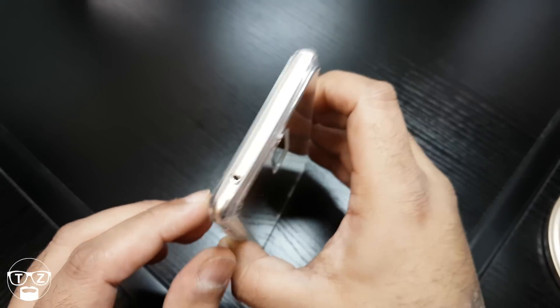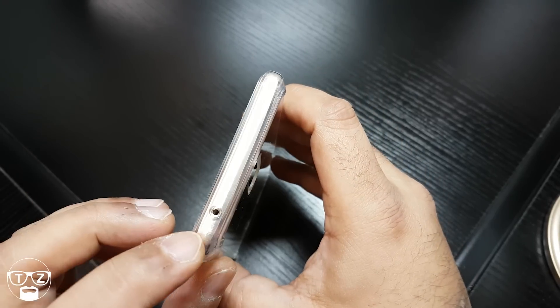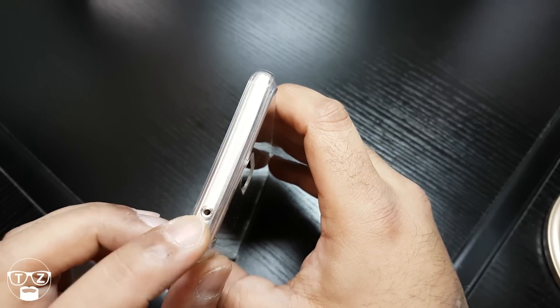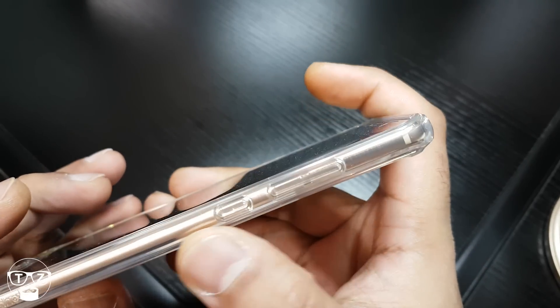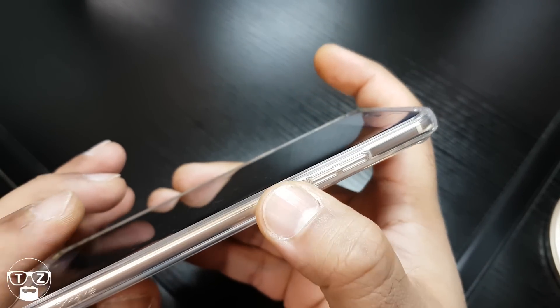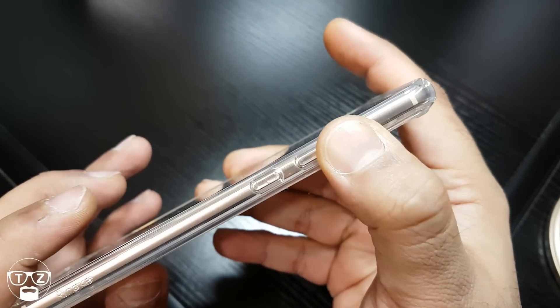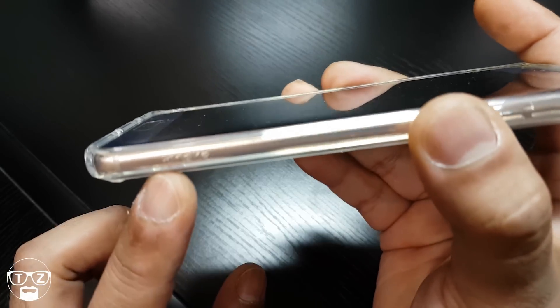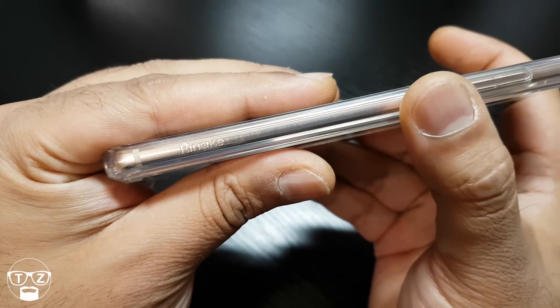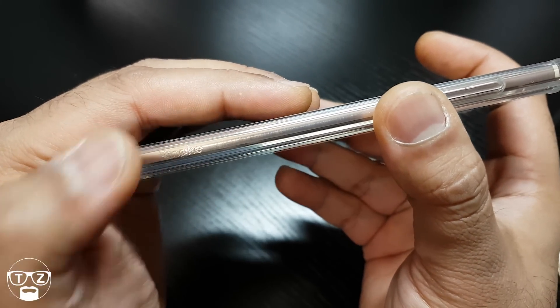Now let's have a quick look around the case. It's clear, and I've put it on — it's easy to take on and off. There's a nice cut out for your IR blaster at the top. The buttons on this side are beautifully done — no issue at all with clicking. You've got the Rinky branding on the outside of the case; you can just feel it.